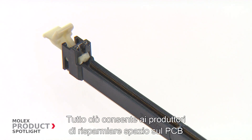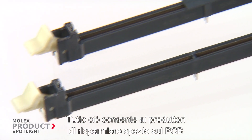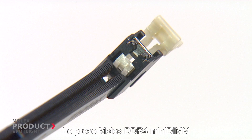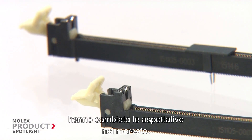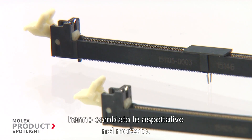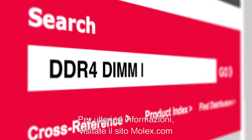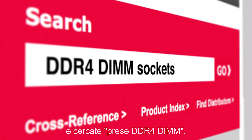Allowing manufacturers to address PCB space savings without compromising data throughput and performance, Molex DDR4 Mini-DIMM sockets have changed the expectations in the marketplace. For more information, please visit Molex.com and search DDR4-DIMM sockets.